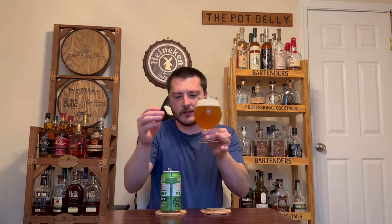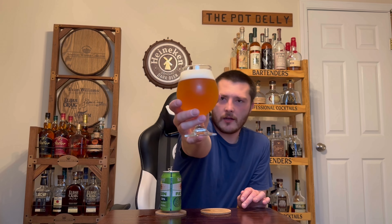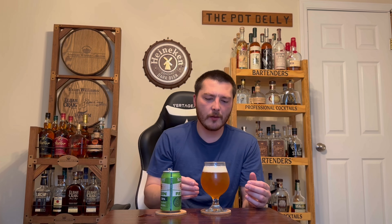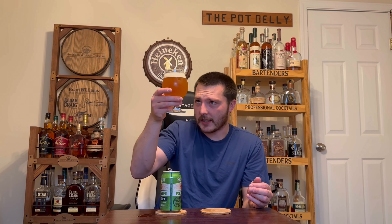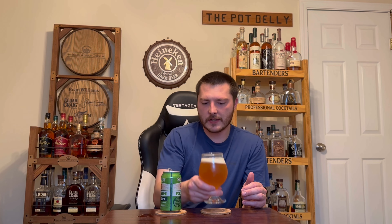The appearance: pours a slightly hazy golden orange. Looks pretty good. Nice one-and-a-half finger, super sudsy off-white colored head. Different sized bubbles on the side, good amount of effervescence. Beer Advocate and Untappd are calling it an Imperial IPA. I don't think it's technically considered a West Coast, so I'd guess it's American given the slight haze — there's a little bit of clarity but definitely some haziness.